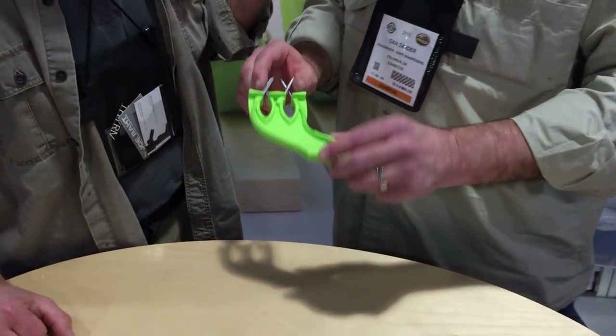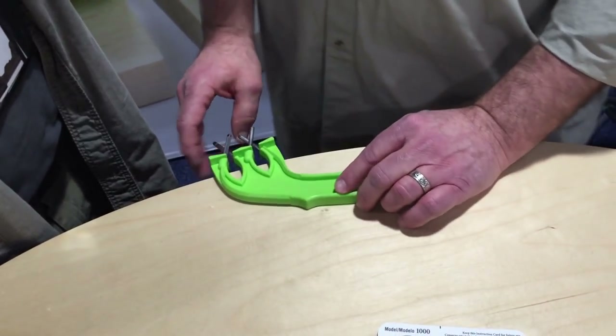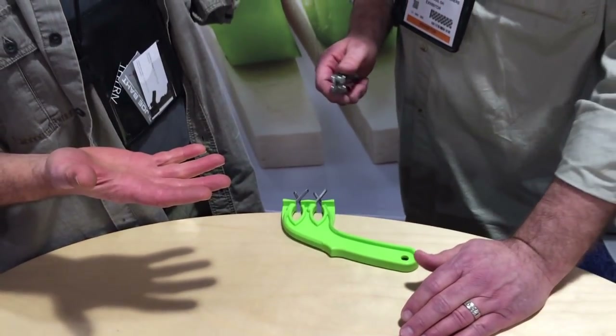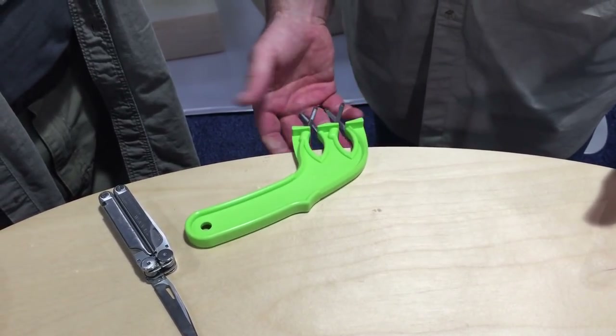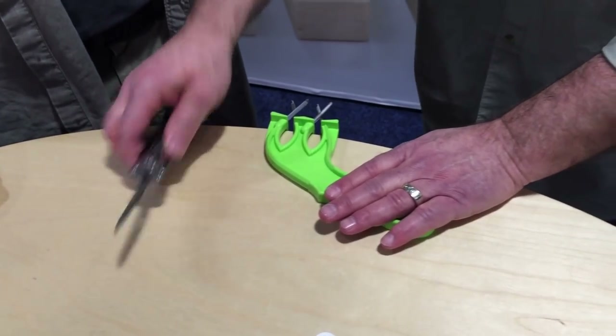EdgeMaker is just a very simple sharpening tool. It works just like a butcher steel, and on this model — the 1000 — it has three sharpening steels, so you have three levels of sharpening. We start off with the sharpening steels, and you can use the EdgeMaker if you're left-handed or right-handed, put it on the counter safely, and get your hand back away from the sharp edge.